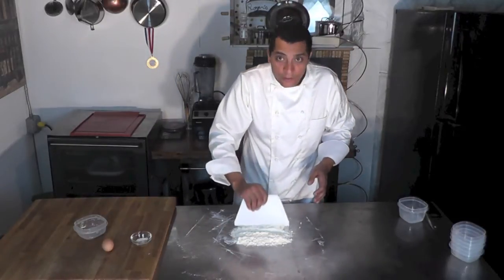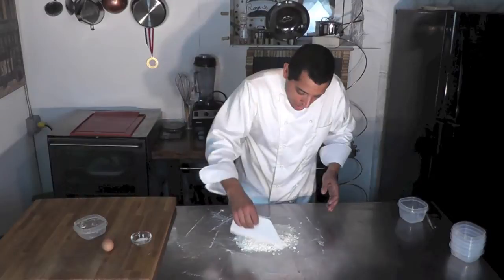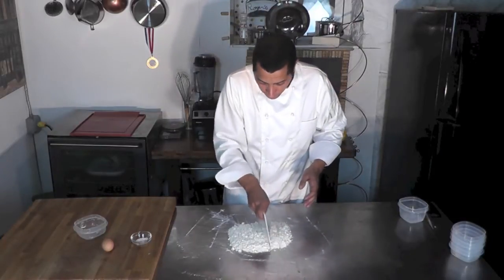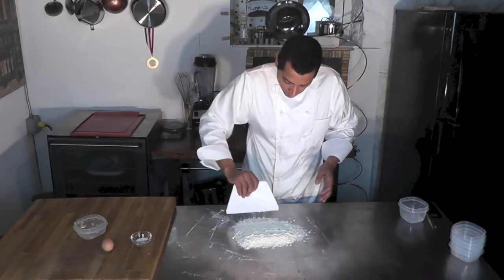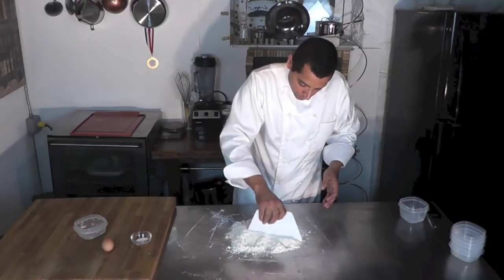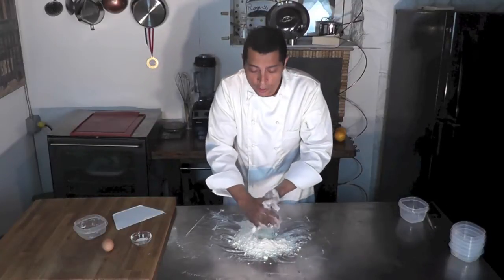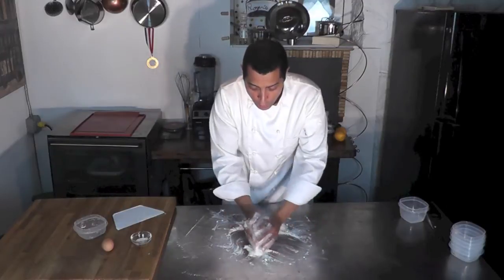Okay, that's starting to look good here. I'm going to use my hand in a second just to finish that sablé. So now with my hand I'm just going to make sure everything is mixed well — I'm going to go like that, nicely.